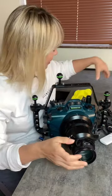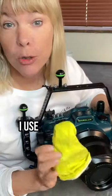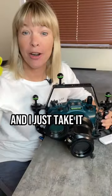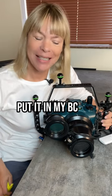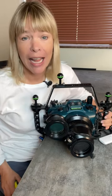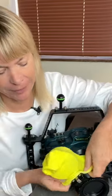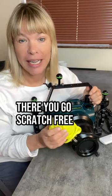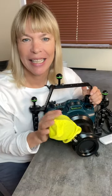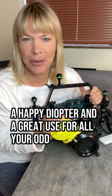What I do to protect my diopter on the boat and in the water: I use an odd sock. I just take it off in the water, put it in my BC pocket or in the pocket of my drysuit, and then when I'm back on my safety stop, I quickly pop it back on. There you go — scratch free and safe under the water, a happy diopter and a great use for all your odd socks.